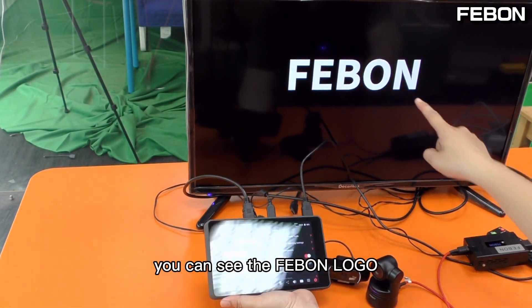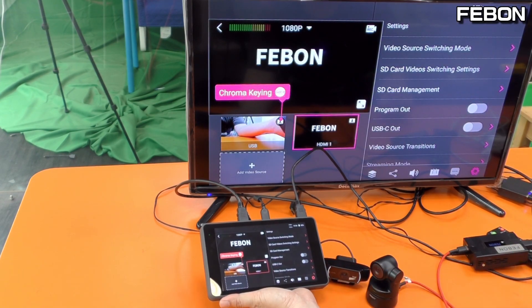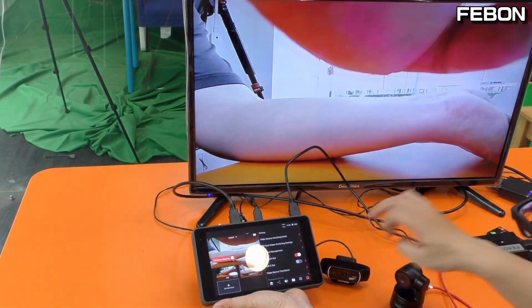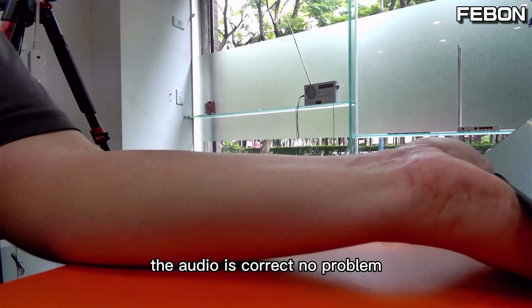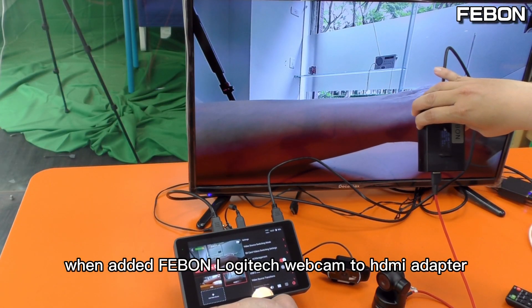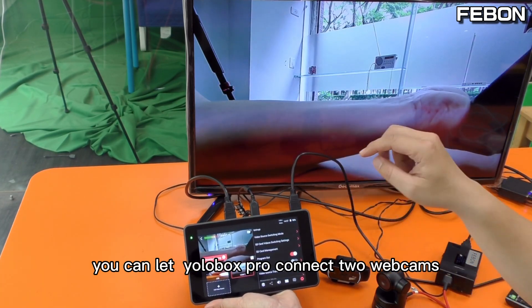You can see the Fabon logo. And then the audio will display on the EuroBox. I turn on the audio — you see the audio is correct, no problem.